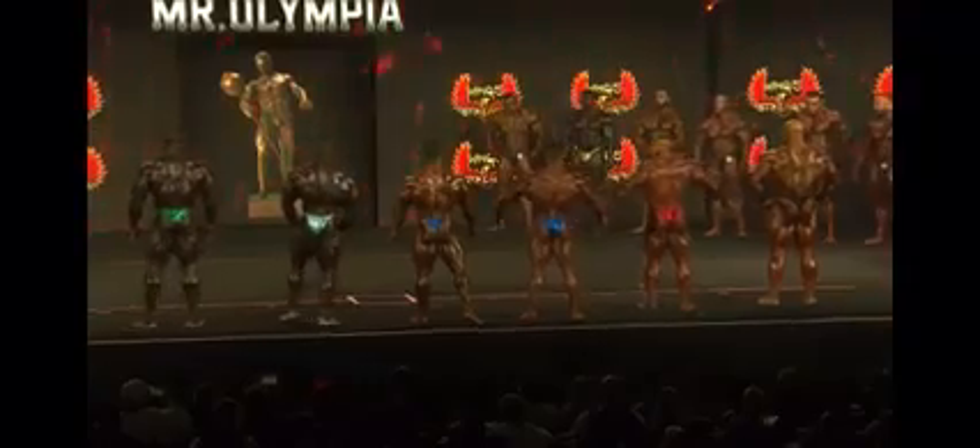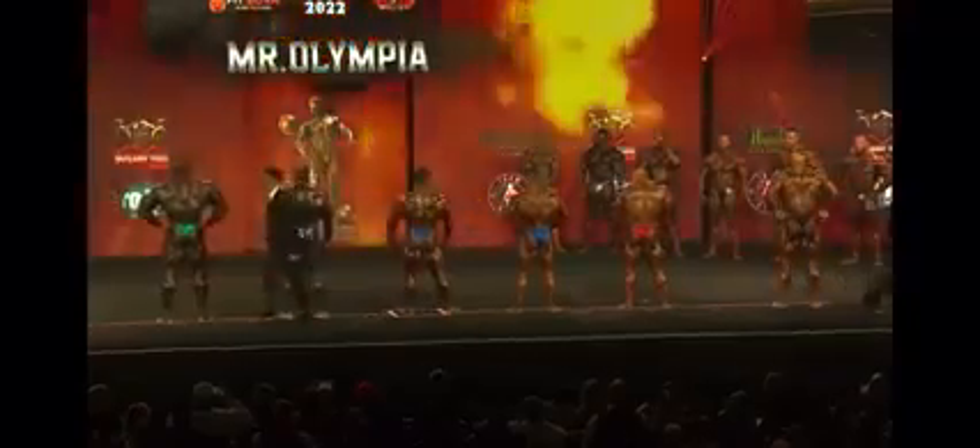What they're not realizing is — Samson take a step, Ramy take a step, spread it out. Look at Derek — everyone get on the line. Just how his arms are right there. Look at how Derek holds his arms out like that — look how thick his back is. This is the guy that won the 212 last year, and he's actually hitting the back double bicep.